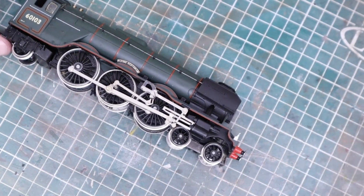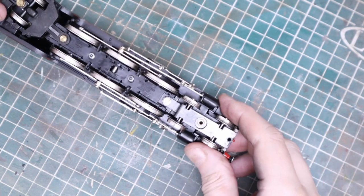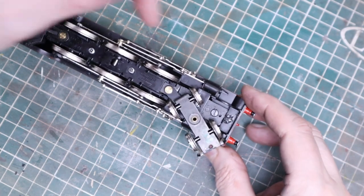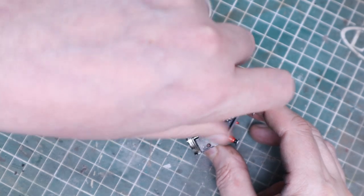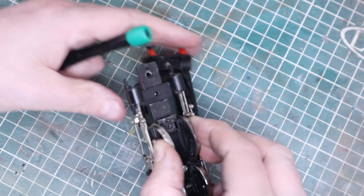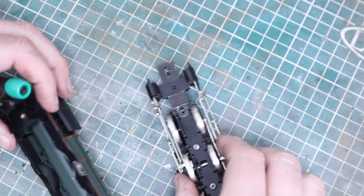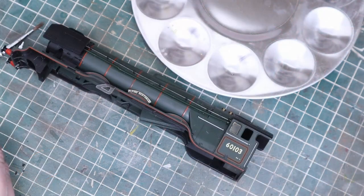It's probably easier to paint this if it's in a couple of pieces, so we're going to take the body shell off. I think it's just that one screw there — let's get rid of that. Then we just lever it out and it comes away. That makes it much easier — we'll get less overspray on the wheels and we can paint the body thoroughly.